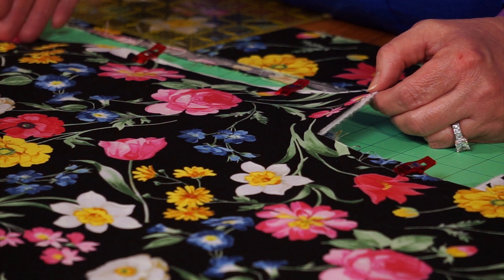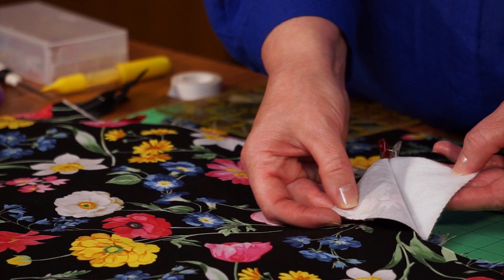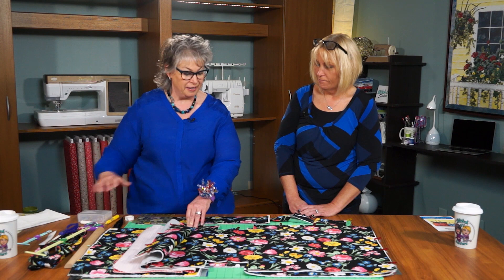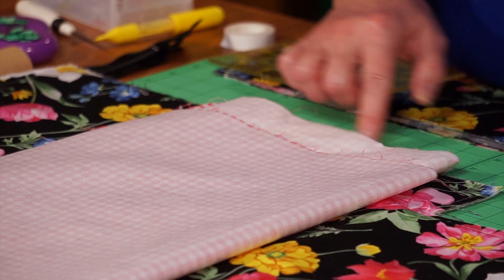We use Wonder Clips with this project for ease in handling all the layers. Once we have the interfacing on the back and add the insole fleece, it's starting to get a little thick and that will bend your pins. So we use Wonder Clips, and this is when the 50-pack of Wonder Clips comes in really handy. So we've basted around all outside edges of the tote, and it's time for the next step.